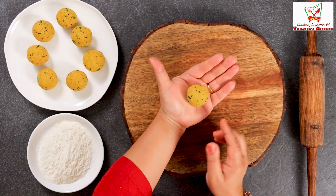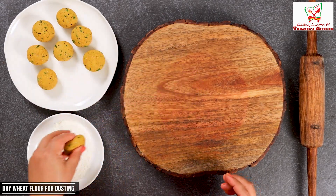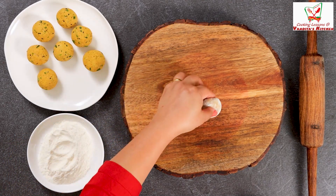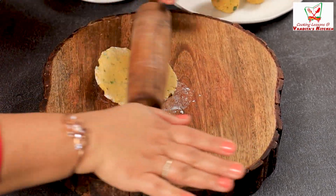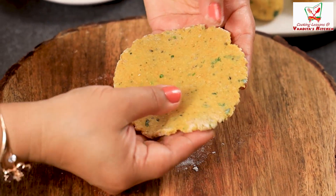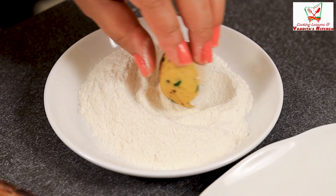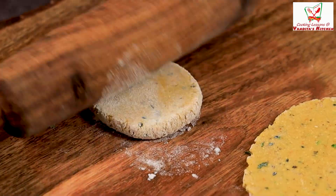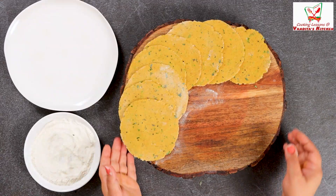Let's make a ball like this - you can see it's all one kind of dough ball. Let's dust a little bit of flour and roll out the puri. You can roll it nice and even. You can see that your puri is rolled out, not too thick and not too thin.